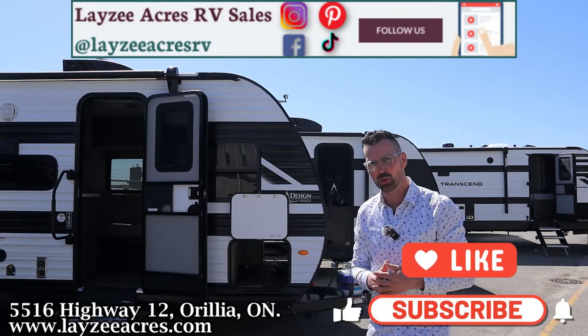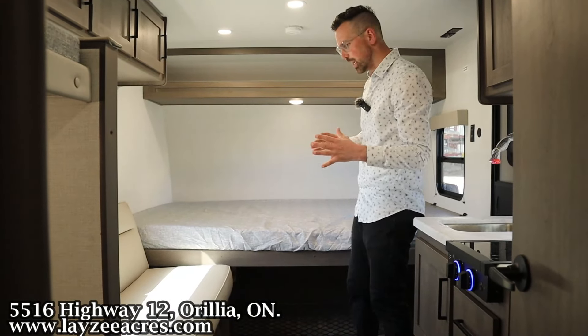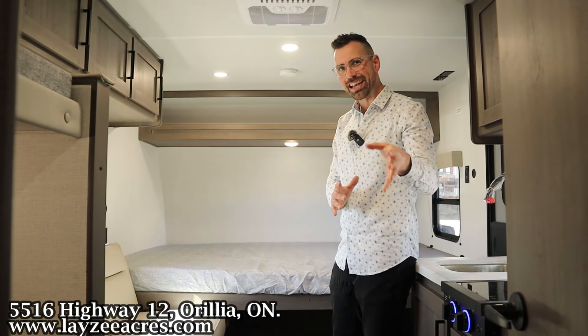That's a one piece roof. Let's spin around the door side. We've got ourselves an electric awning with LED lights built in, an outside JBL speaker, range hood vent, kitchen window, outside receptacle, gravity fill, fresh water fill, and a furnace vent. Two step entrance up and in. I want to stress the point that this is Grand Design's first foray into the entry level single axle — and it's fantastic.